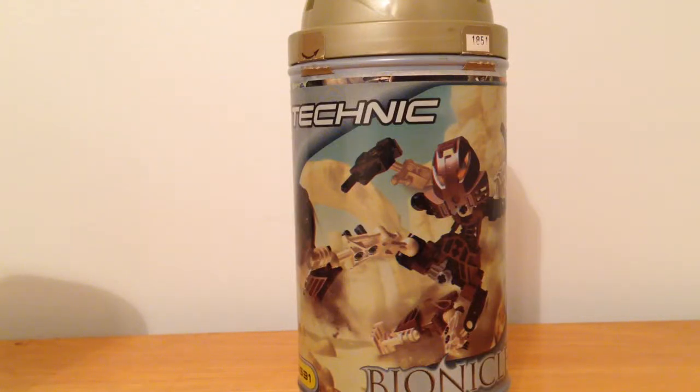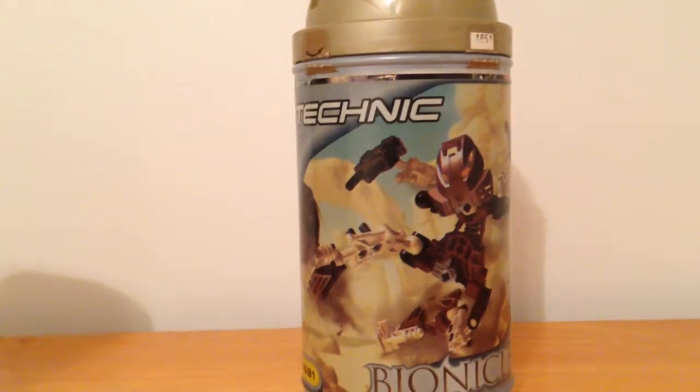Hello guys, this is Lego Detective and today we're back with another Bionicle Toa Mata review. Today is going to be Toa Mata Pohatu.